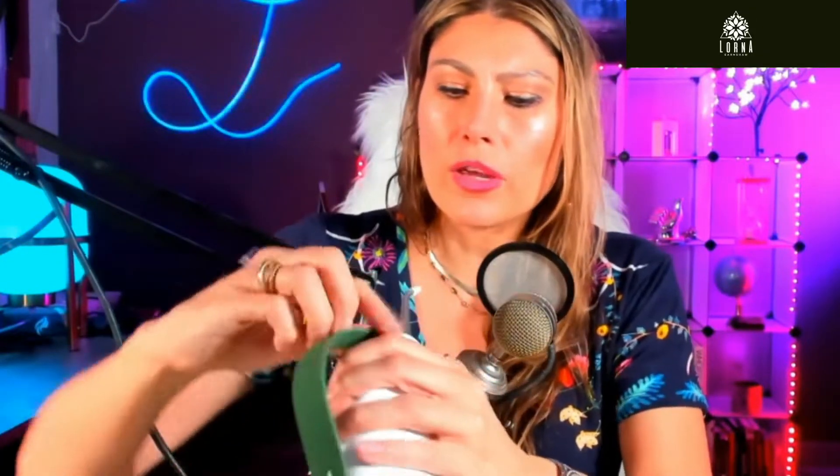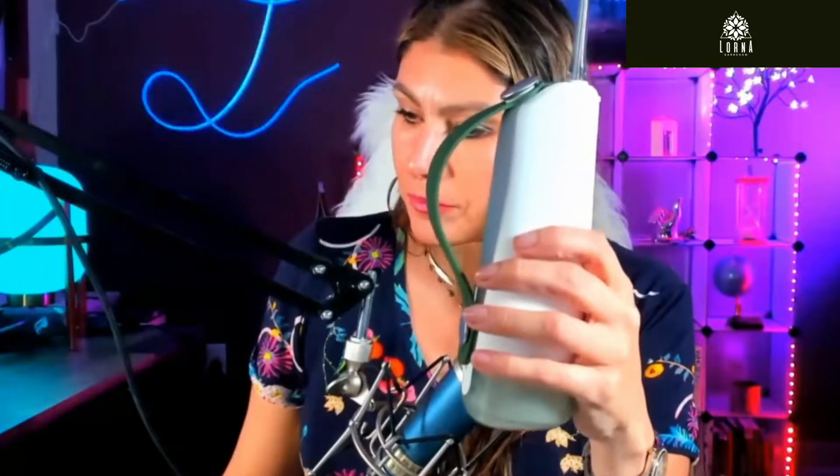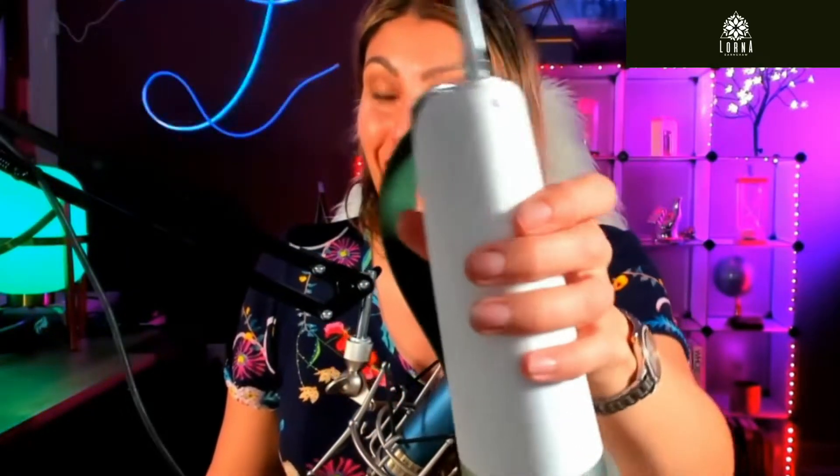You need to open it to refill it — here it is. You're gonna put the water in here, press this, and then you can do the flossing. It's like power washing — it power washes your teeth.